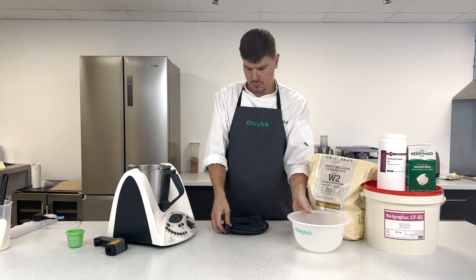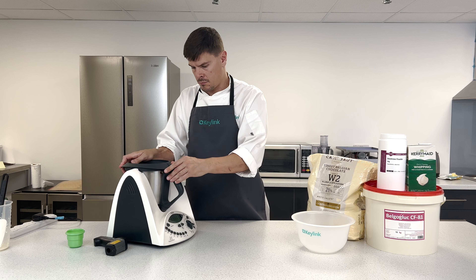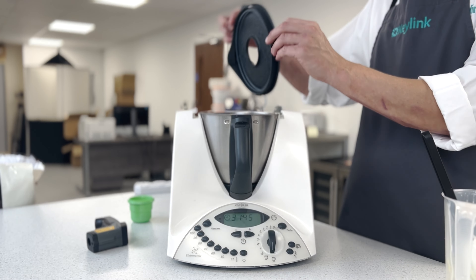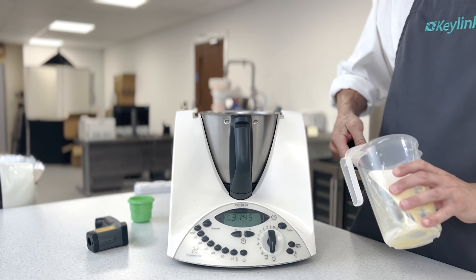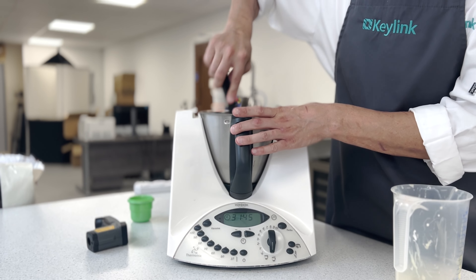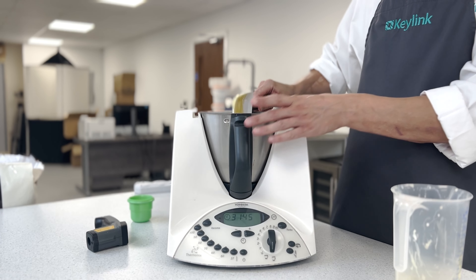Now combine the two on speed two. In between changing of speed, we're going to scrape down the bowl of the Thermomix. Increasing the speed as we go on the Thermomix — this will thicken the chocolate mix, keeping it at 40 degrees.